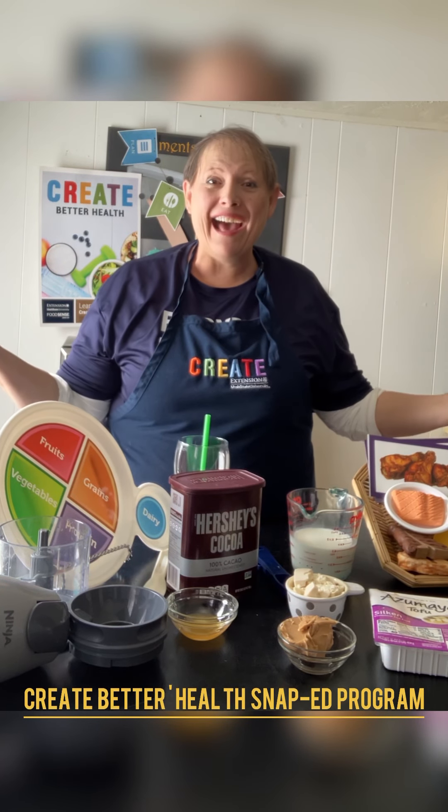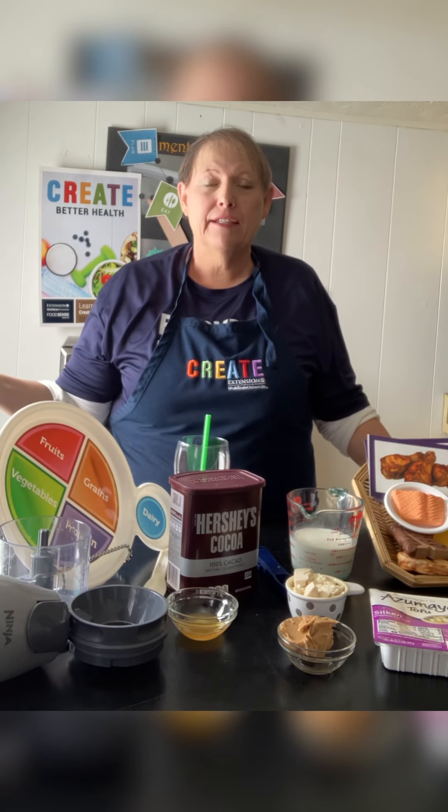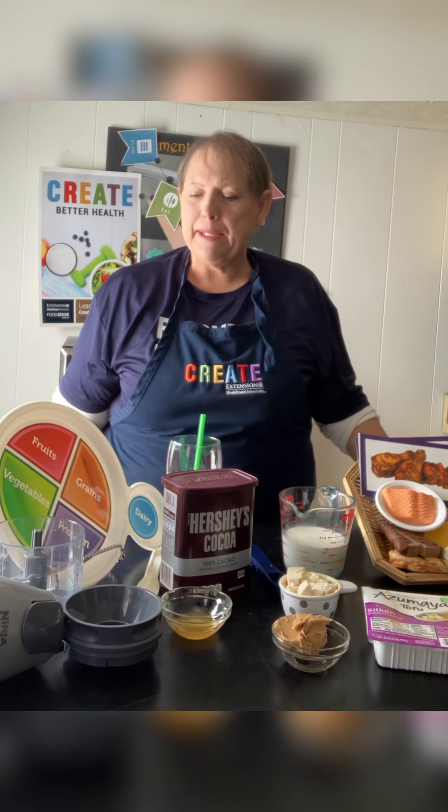Hi, thanks for jumping on. This is Create Better Health, Snap Ed program, and it's the MyPlate Create lesson for youth. Thank you for joining me. Today we're going to talk about protein. We're first going to do our recipe, and our recipe today is a chocolate tofu shake. I know, something different, but you're going to like it — I almost guarantee it.